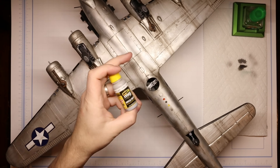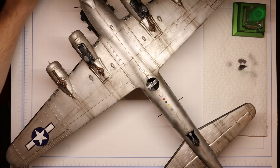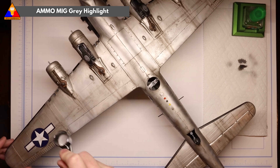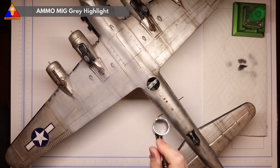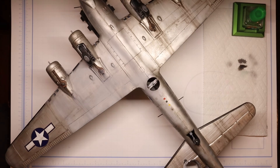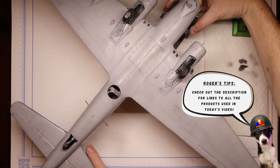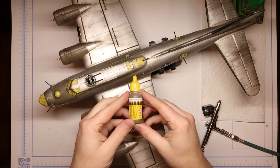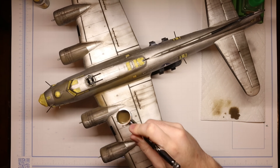Now that we've got a nice coat of hairspray on our aircraft and that's all dried nicely, we're going to flip our model over and start working on our belly. We'll use some gray highlight from Ammo by MIG, spraying it all over the bottom of our wings and fuselage, as well as about halfway up the sides of the fuselage so we can feather in our olive drab in the next step. Once we've got our belly done, let's flip the kit over again and break out our first olive drab tone. We'll start with some olive drab base, sprayed all over the upper surfaces of our Fort.